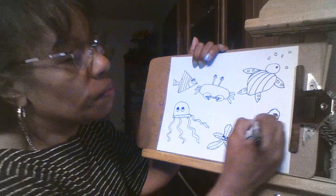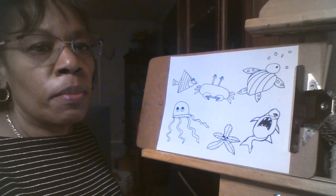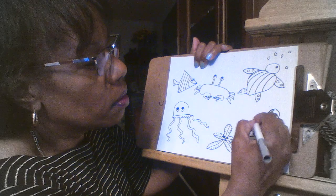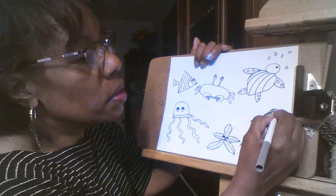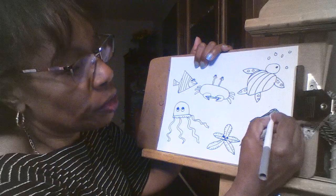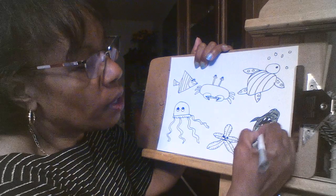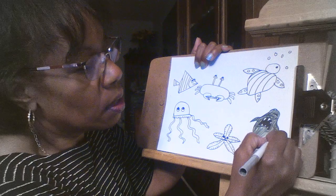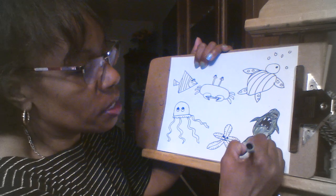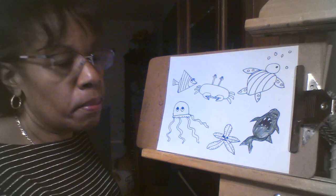Do you see the shark a little bit better now? Those lines from the original circle and oval — some of those we don't want to keep; we just needed them for the shape. So if I color this in — I'm making him gray, but you can make him any color you want. Remember, sharks are stealthy. You can't see them coming because they blend in with the shadows of the water. My shark looks a little wonky, but that's okay.